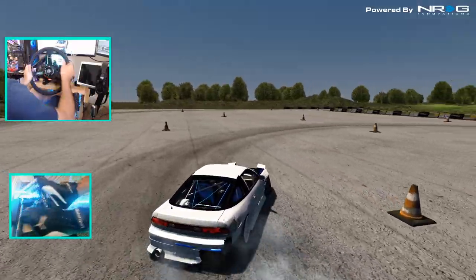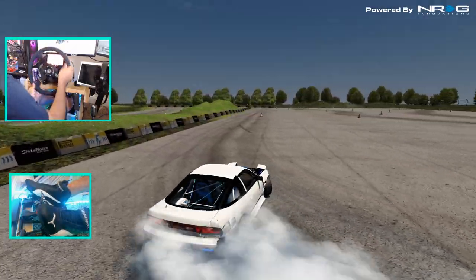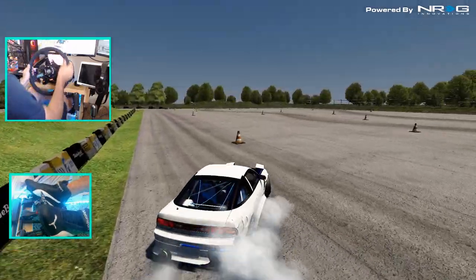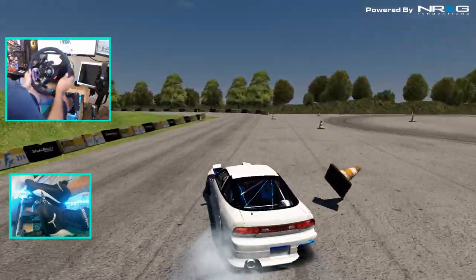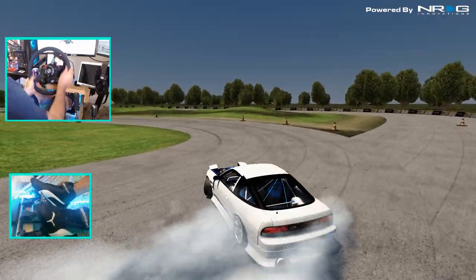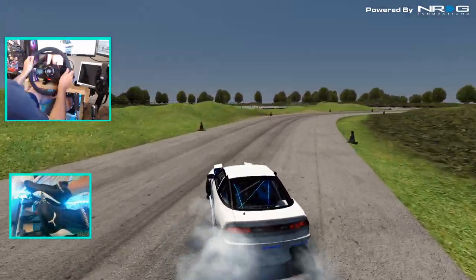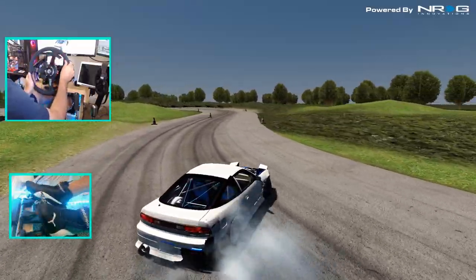I'm absolutely in love with this track — the way it flows. The Slide Boys track flows very well. You can flick it out, have to run that a little bit wide, but you can link this section together. I just love the sound of those cones.